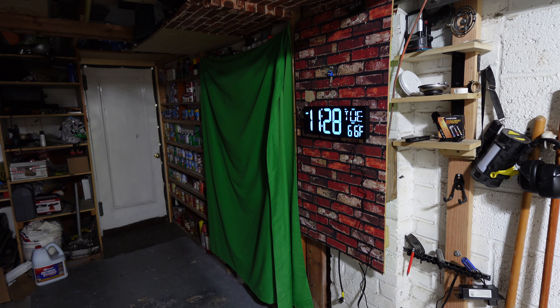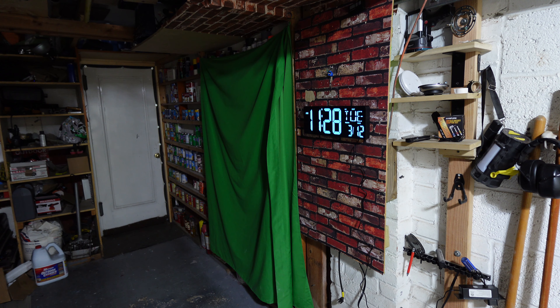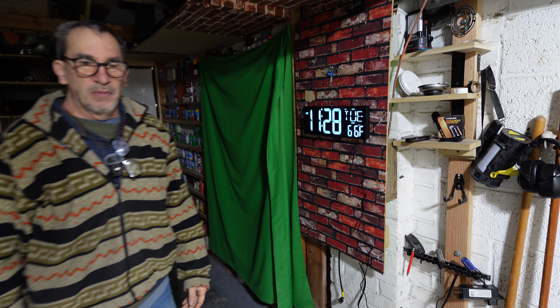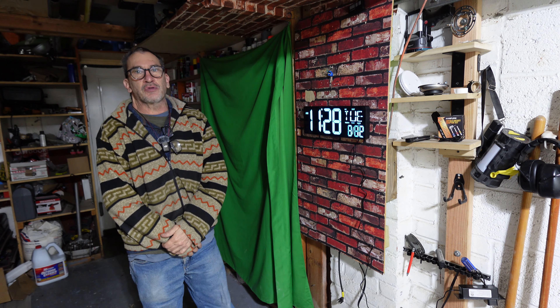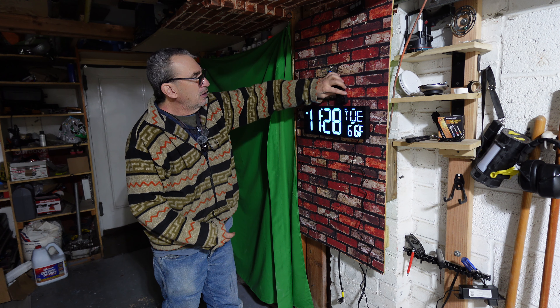The clock has an auto light adjustment. When the light gets bright, it'll increase the brightness of the clock. As you see, it just dims for night. I hope you enjoy your product. If you're looking for extra wall clocks, different makes and models, enjoy your product if this is right for you.